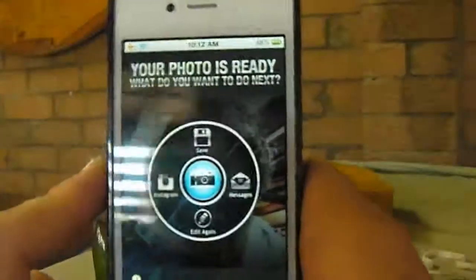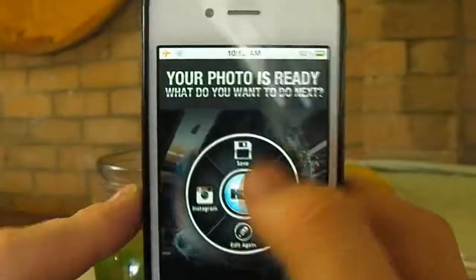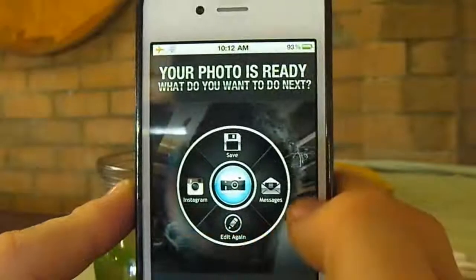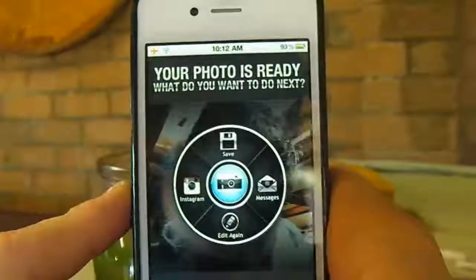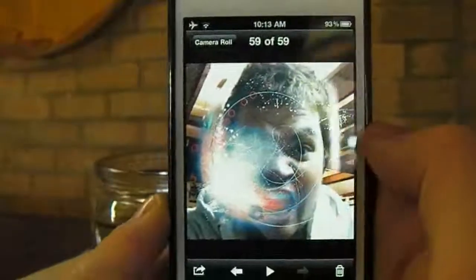When you press next your photo is ready. You have the option to save, Instagram, edit again, Messages, or retake the photo. So we'll just save it for example — and there it is in my photo album.